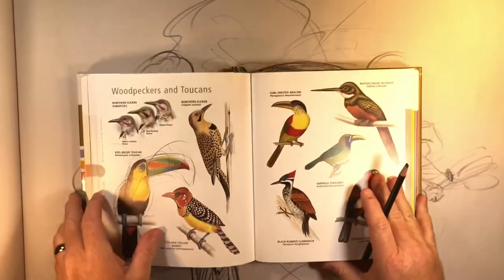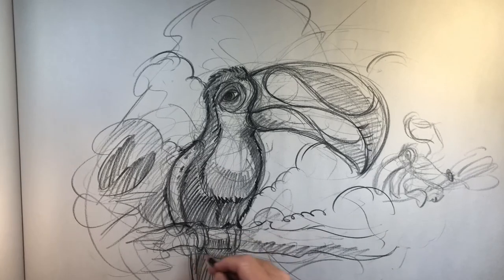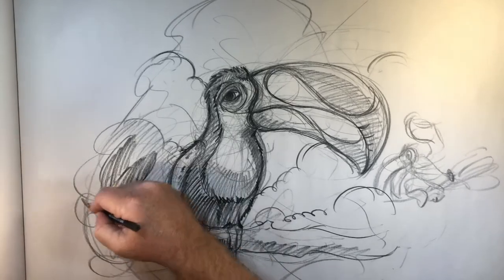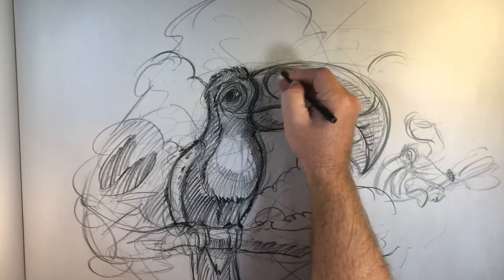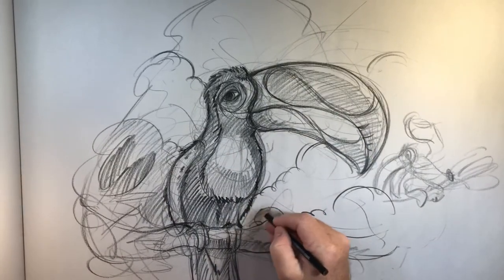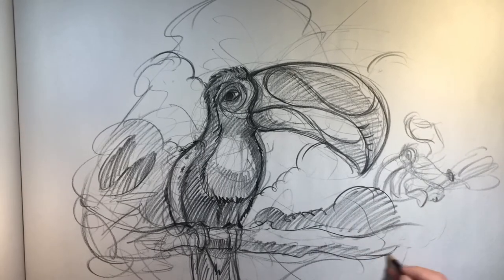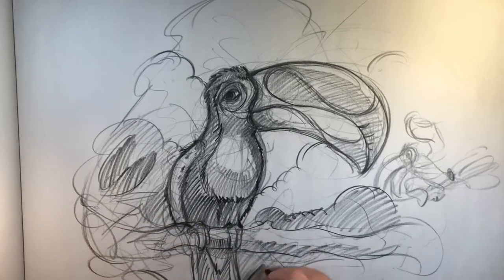I always talk about Aaron Blaze because he's really been an inspiration for me — whether he knows it or not. He's great because he really delves into the ins and outs of the anatomy of animals, and he's encouraging, and that's very important. I encourage you guys to draw something every day — get a picture of something, interpret it, do it ten different ways, try different media: paint, sketch, draw, do it digitally, and enjoy life.